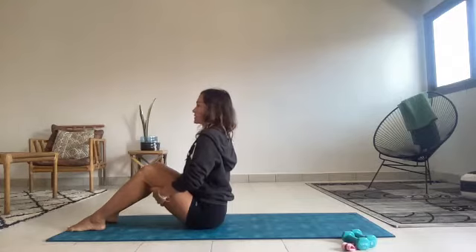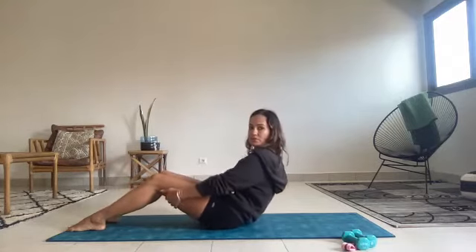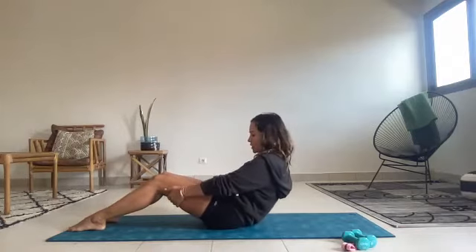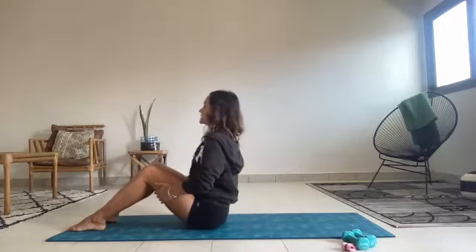You're just lengthening up and feel your abs already start to engage, keeping them engaged, relax your shoulders away from your ears, and then tuck your pelvis to roll halfway back. Just rounding your spine, pull your pubic bone towards your face, and feel your abs activate here. And then lift and sit up tall. And then rounding back halfway and coming up to sit.